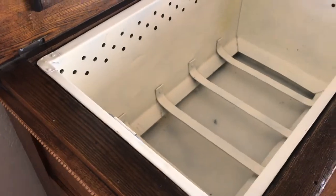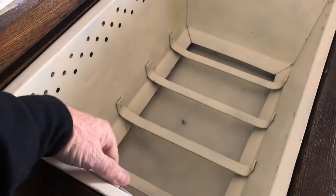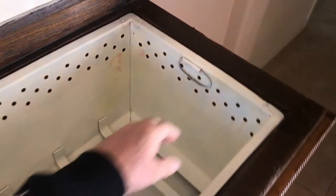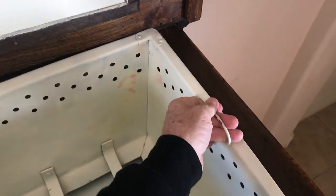Inside is a spot right here — this actually lifts out. If I had a partner here to help me, this would lift out for cleaning. You can see that this lifts out.